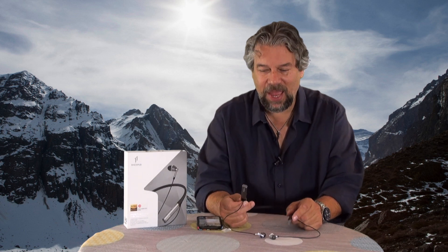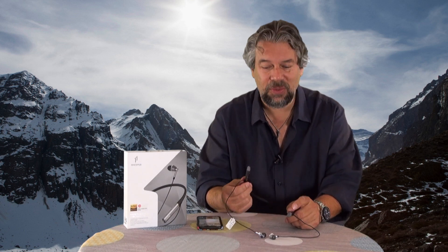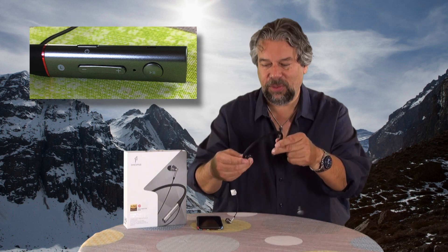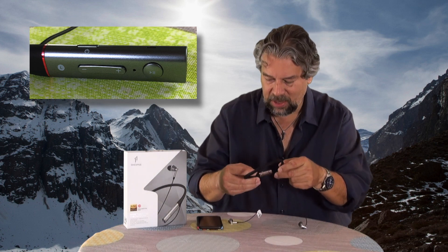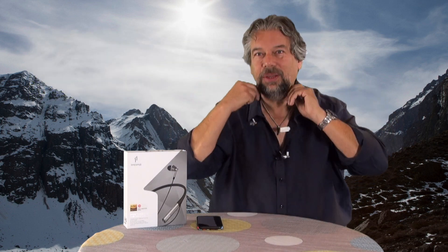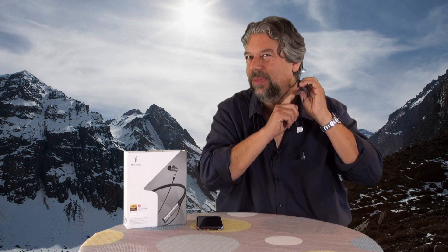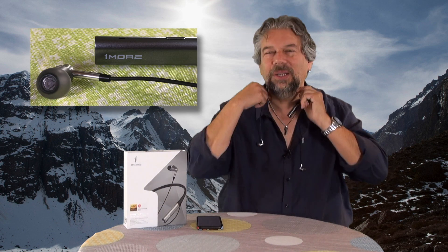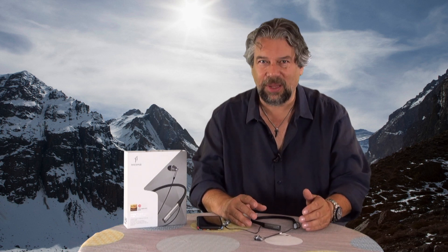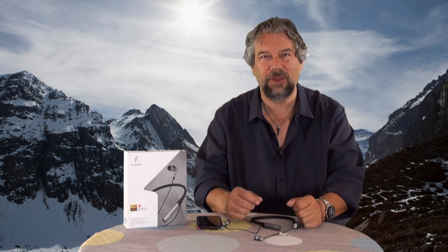They've done a nice job here, and one thing that takes a little getting used to is that all the controls are on the neck piece. All the controls end up on your left-hand side, with controls on the top and inside. From the outside it looks exactly the same on both sides, but it gives you access to pause and play, answer phone call, hang up, and volume up and down. A lot of wireless units don't give you volume control, so it's really nice to be able to control it without taking your device out of your pocket.